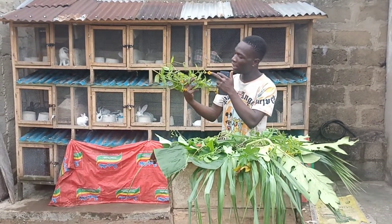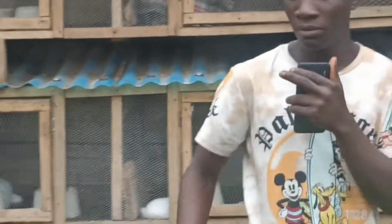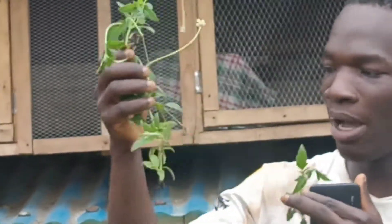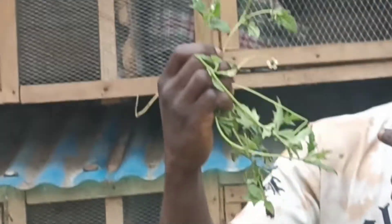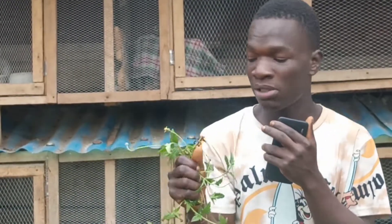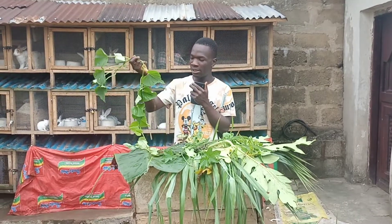This one is called the tridax plant. Most of you might know this leaf. You can plant it using the stem. I also plant it in my backyard — it's good to have some of these leaves around as a rabbit farmer so that anytime you want to feed your rabbit leaves, you just go to your backyard and cut them. Rabbits eat the tridax plant well.